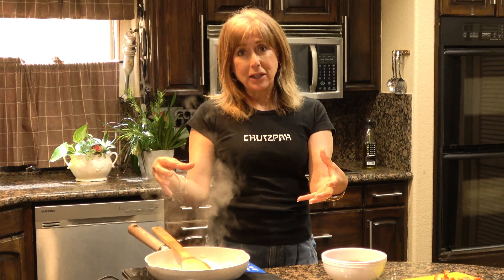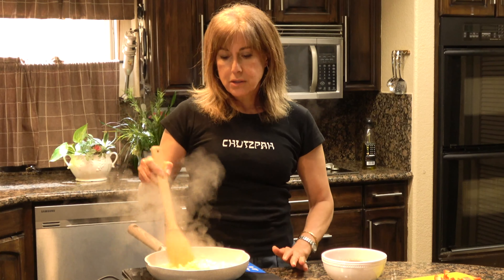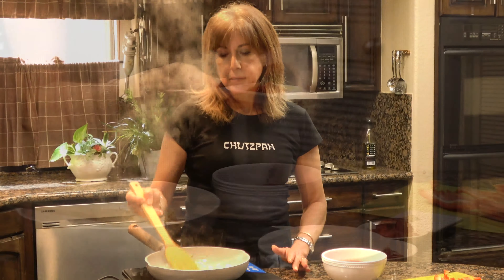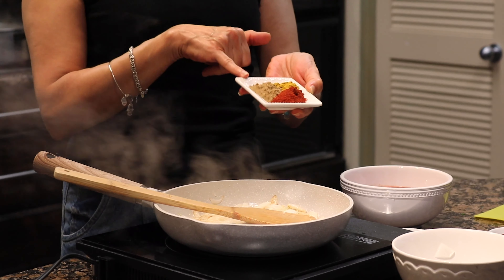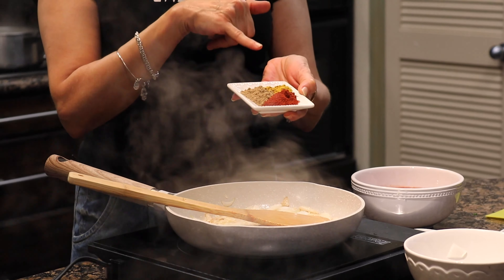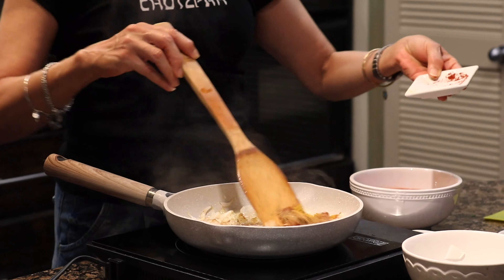By the way, if you are making an entire package of spaghetti — here I made half the package, which is almost eight ounces, because the whole package is almost 16 ounces — you just double everything. Now the garlic is ready.